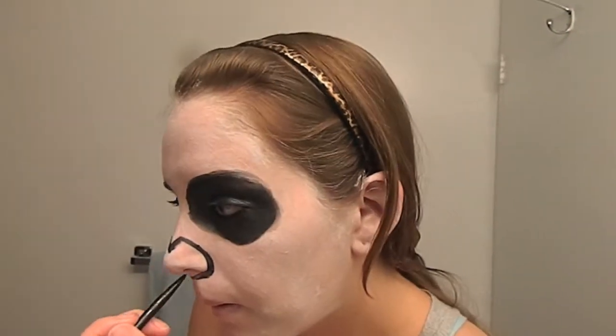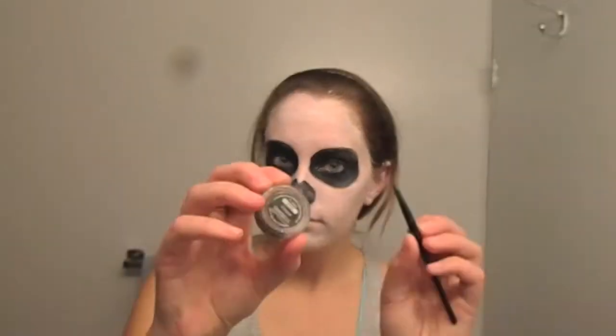Going back in with the gel liner, it is time to create the nose — or lack thereof. All you need to do is draw a small V in the center of your nose, then pull it down around the edges of your nose to join to the opposite side. That might have sounded confusing, so hopefully the video will explain it a little bit better. Then you are just going to fill in the nose the same way you did the eyes.